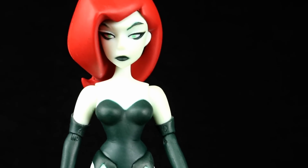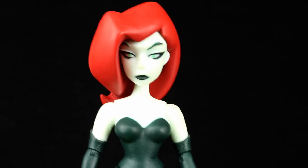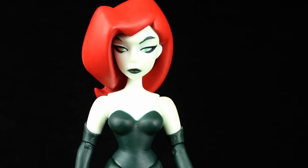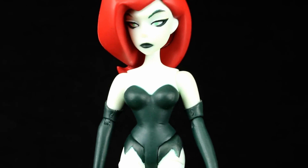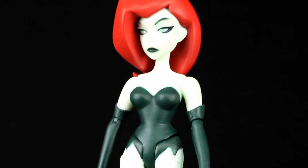Hey what's up guys, this is Anthony from Anthony's Customs. For this video we are looking at the DC Collectibles Batman the Animated Series — or more accurately for this figure — the New Adventures Poison Ivy figure, which is a fan favorite. She's a really cool character; I really hope we get a Batman the Animated Series version of her.